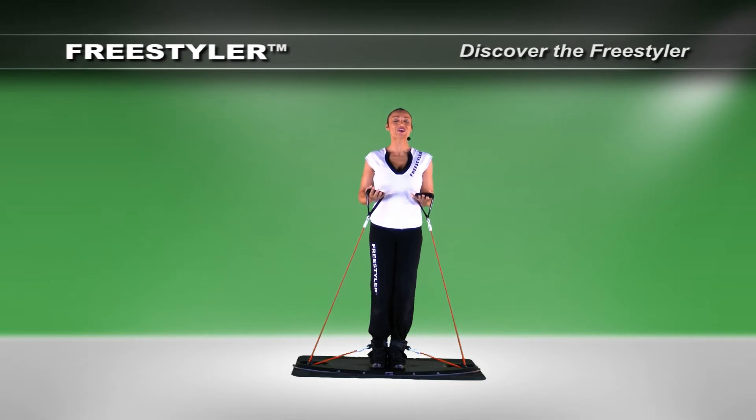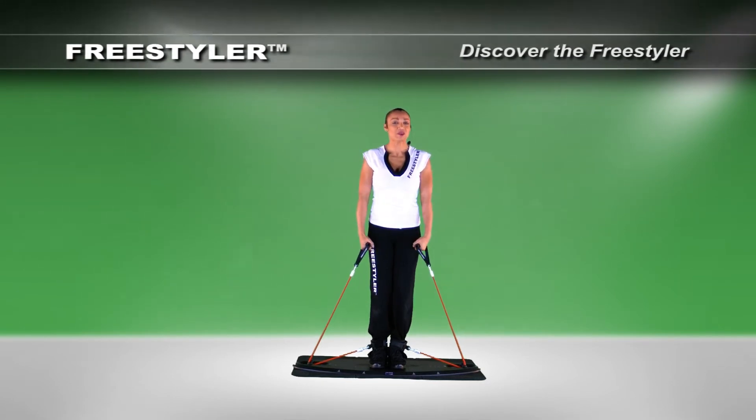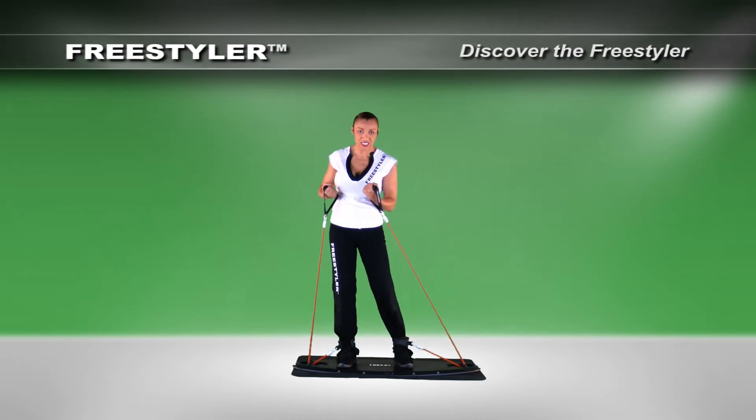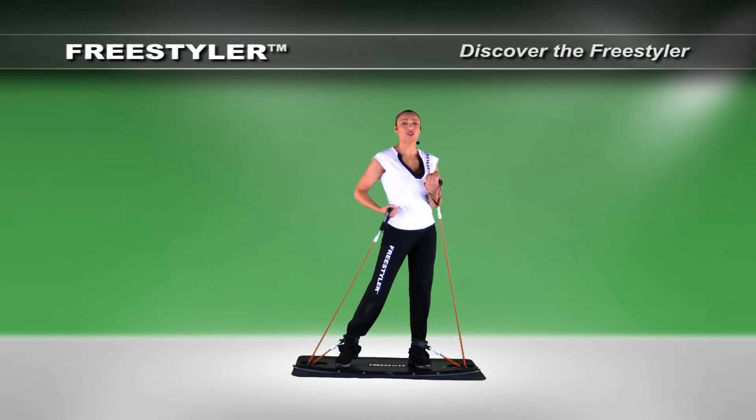Hands are above the hip at all times, always keeping them from this position to this position, palms up. Next, let's talk about what this nifty, elegant, simple device can do.